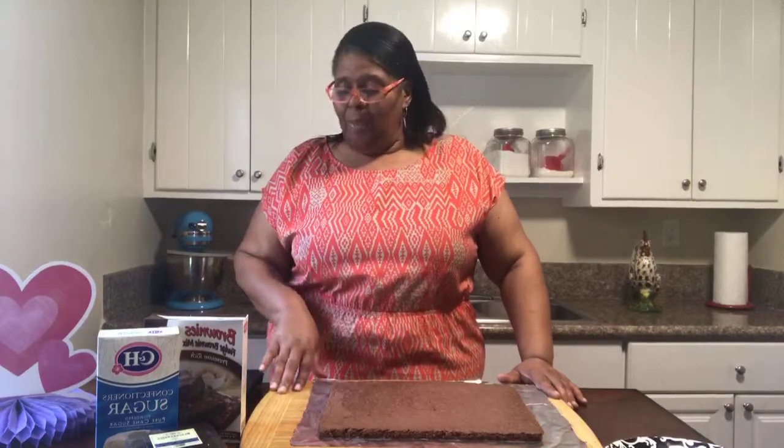Before I get started making our sweet delight brownies today, each time I'm on I always ask that you take this time to share our videos with your family and friends, no matter where you are in the world. We thank you for always taking your time to be on with Soul Cooking with Tea.